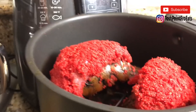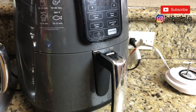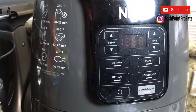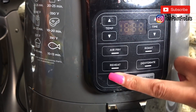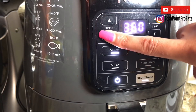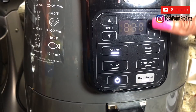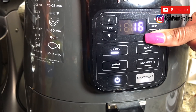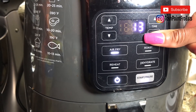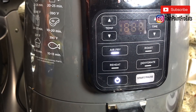This is what they look like — I'm going to put them in my air fryer and set it to air fry. The air fryer says 390 for fish but I'll do 360, and I'll go for 10 minutes. I'm actually going to check on it in 5 just to see how it looks.